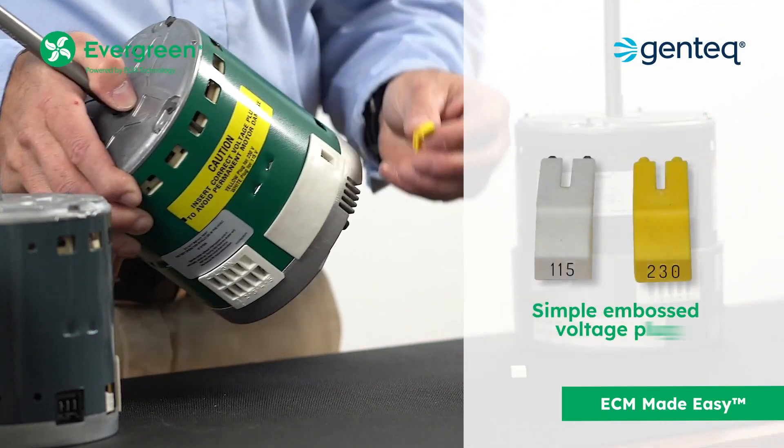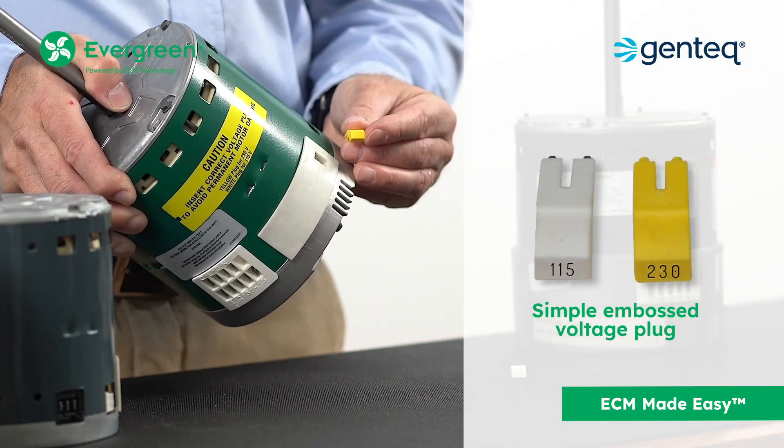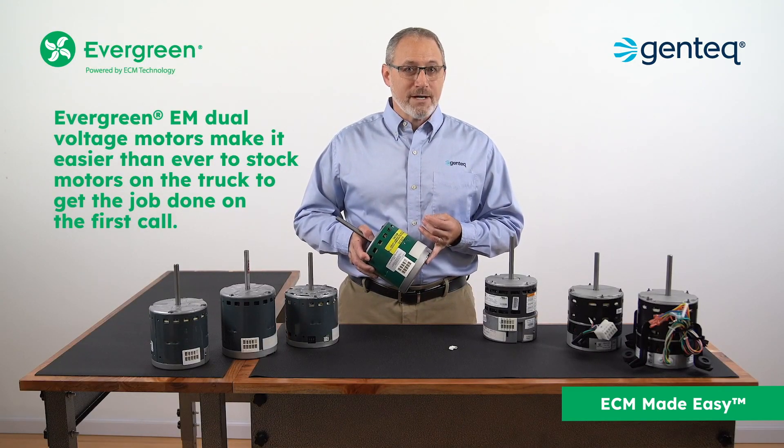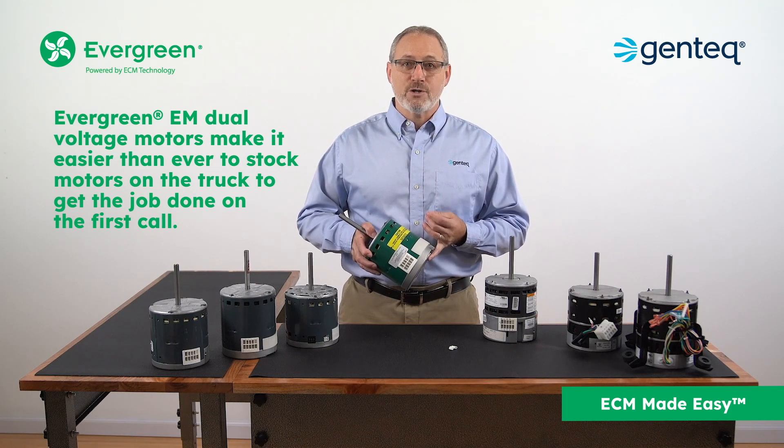With one simple plug that is embossed with its voltage rating, it's now easier than ever for contractors to stock these motors on their truck to get the job done on the first call.